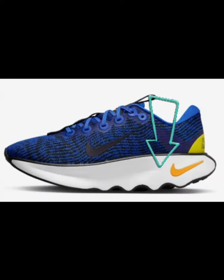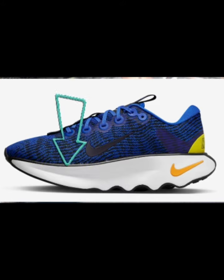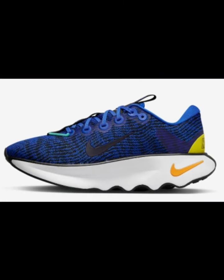Here are the specifications on the shoe. It has 35 millimeters of foam in the heel, a 12 millimeter drop which would make it 23 millimeters in the forefoot, and about three millimeters of rubber in the outsole. The upper material is made out of knit material along with their flyweave material, which gives it a very durable upper.